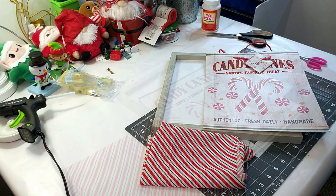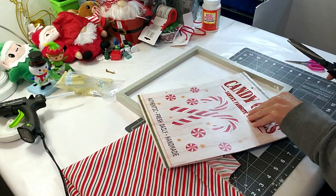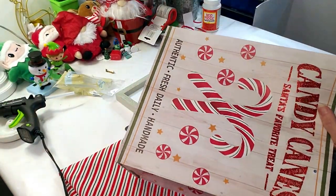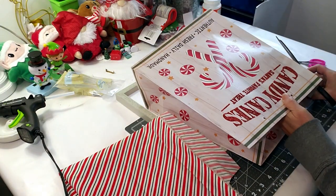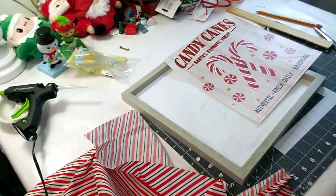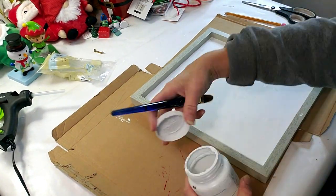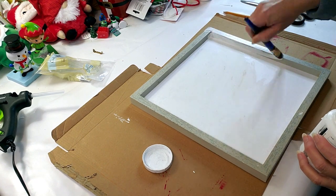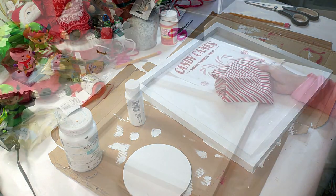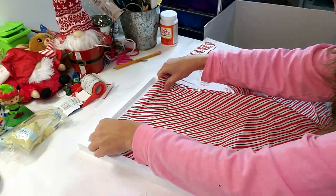DIY number four — I'm taking this Dollar Tree gift bag; I love the candy canes on it. I also have this wood frame I got from Hobby Lobby on clearance. I'm cutting the bag out right now and then I'll place it down, but first I'm using material I got from Dollar Tree because the bag is a little too small for the frame. I'm taking my white Waverly chalk paint and painting the outside edges. Once it's dry, I'm cutting a piece of the Dollar Tree material and hot gluing it inside.